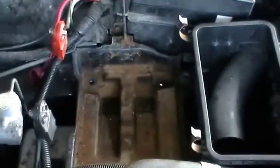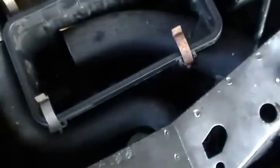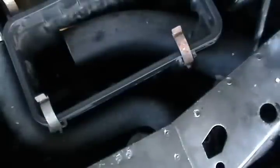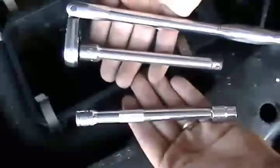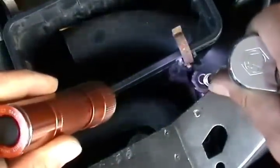Now that you've got those out of the way, you have to concentrate on the one on the front. For that one, you're going to actually need two 6-inch extensions. As you can see, the bolt is highlighted here with the flashlight, and that is 10 millimeter as well. I'm highlighting it so you can see it.